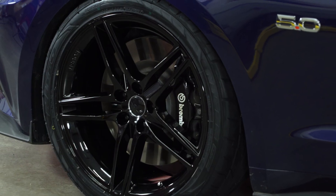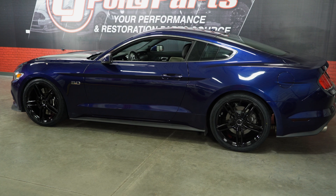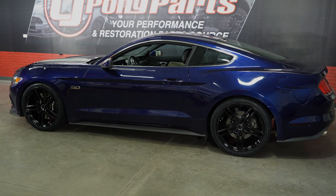These are going to fit the front and back of all 2015 through 2021 Mustang GTs, V6s, or EcoBoost. These wheels are available in certain Roush packages but are available in the aftermarket exclusively here at CJPonyParts.